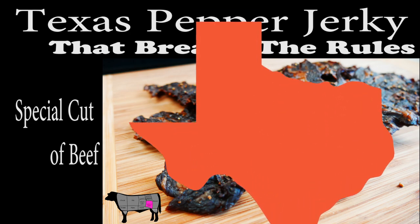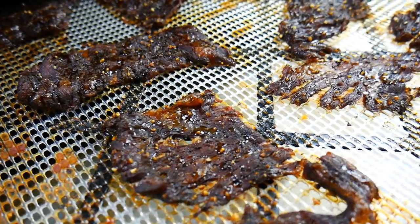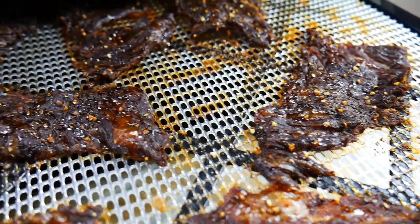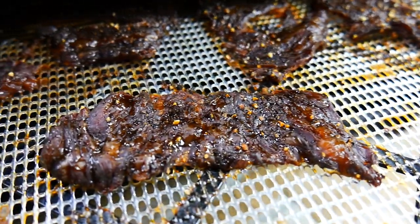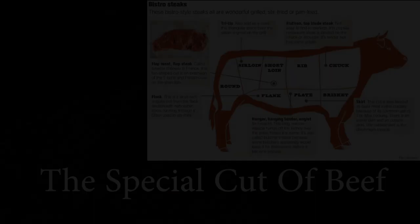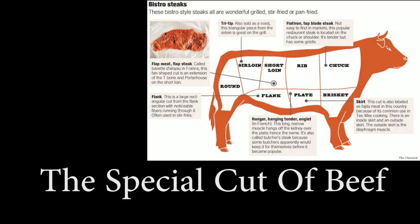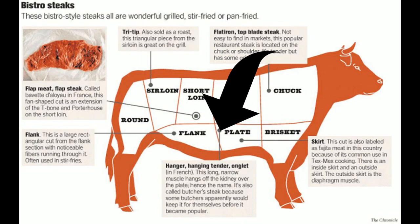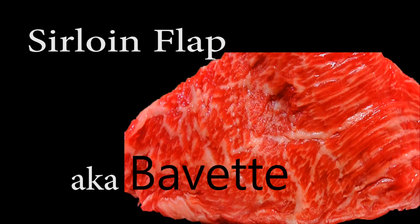Chef Pennington here. Today we're doing Texas pepper jerky. It's going to be amazing, flavorful, delicious, and tender — which is not usually the case when we're talking about beef jerky. And that's going to be because we're using a very special cut today. One of my absolute favorites, it comes from the inside rib of the cow. It's not a mainstream cut, but it is something you can find nowadays. And it's called sirloin flap.